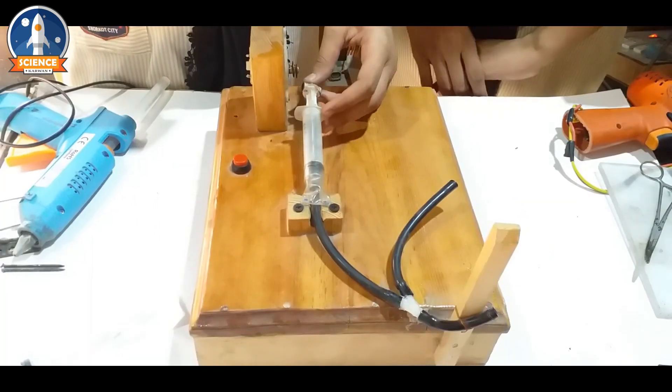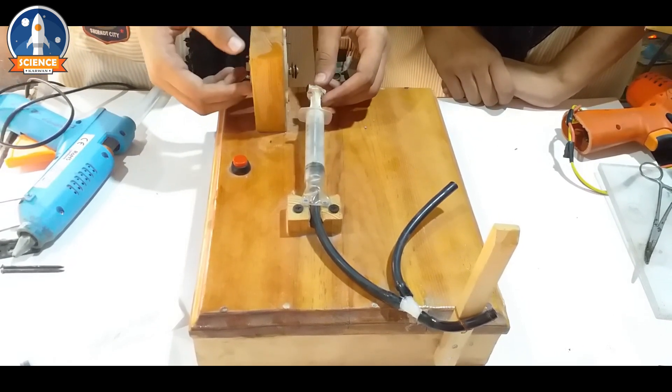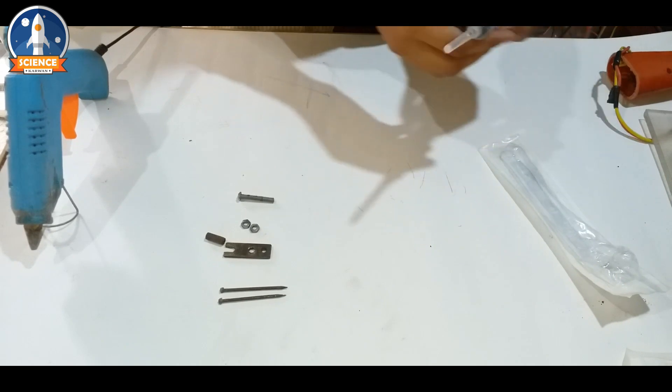This is a hydraulic system pump, and this is a motor. We will show you how to connect with the motor and how to drive the motor. We will also tell you how to make the hydraulic system pump.